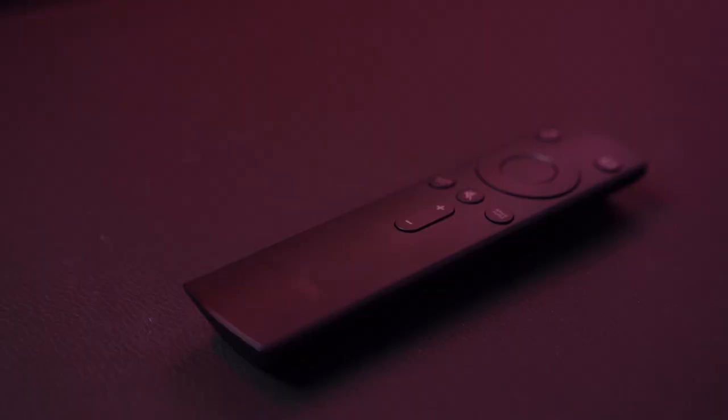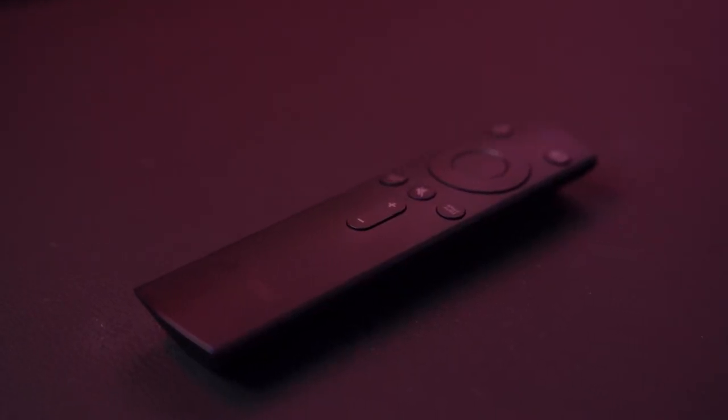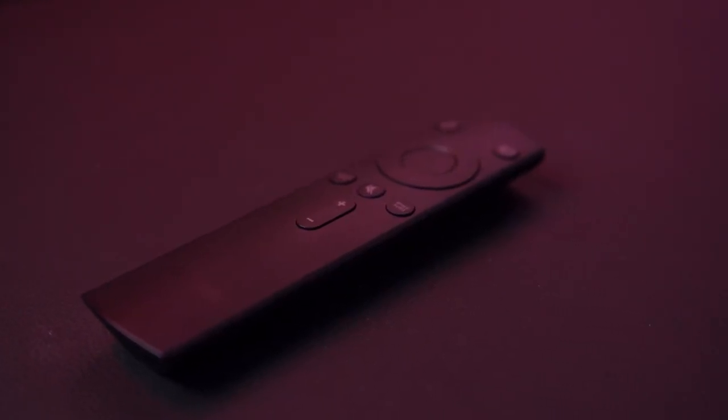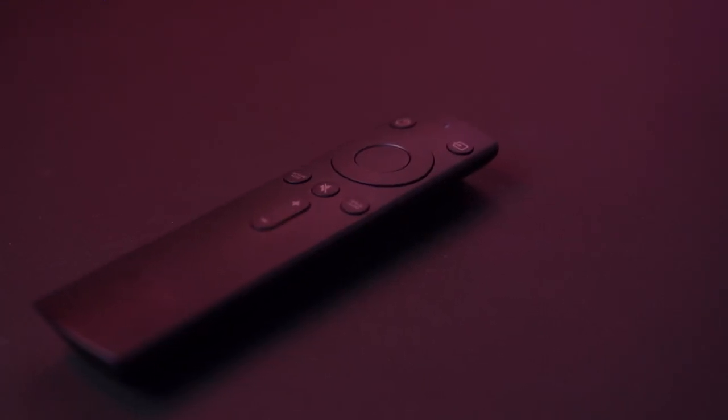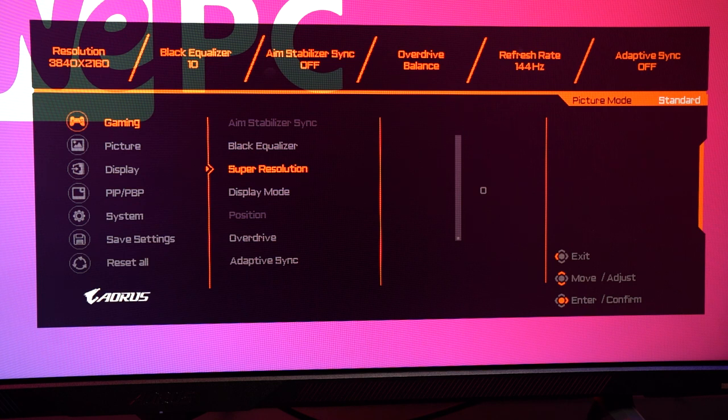The OSD for the FB43U is incredibly advanced. You can navigate the various menus via the joystick or the remote controller. I do prefer the controller over the joystick because it makes navigation just so much easier.